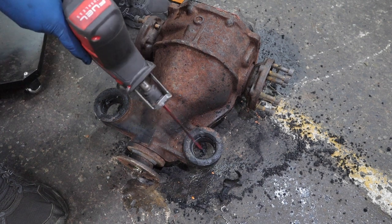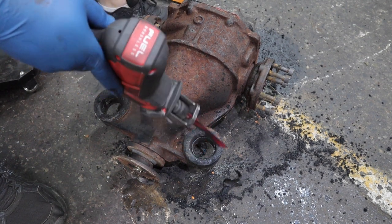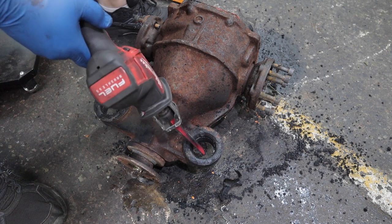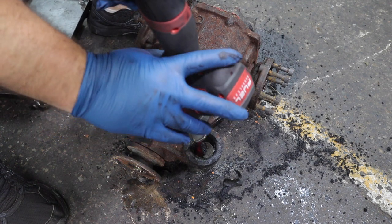Some people have luck with just straight hammering these bushings out - there's an inner sleeve, then the rubber bushing, then the rest of the metal material. I did not have luck with that, so now that I have the rubber out I'm going to cut a relief cut in this inner sleeve and then try to hammer it out.